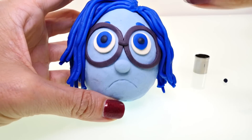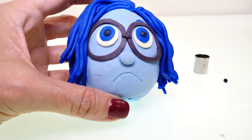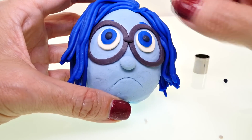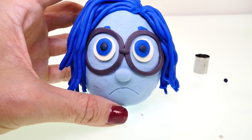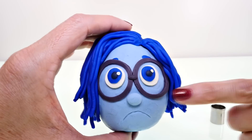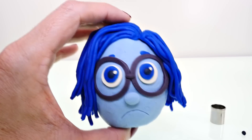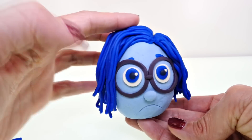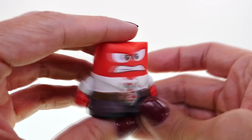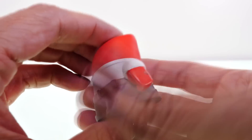The eyes were a little dried out so I had to make some fresh ones. I also made Sadness's nose a little bit smaller, and I think that looks a lot better.